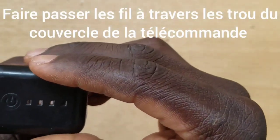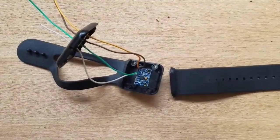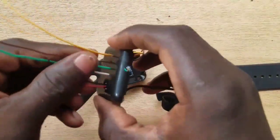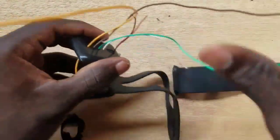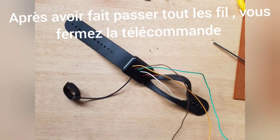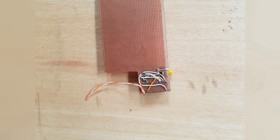Pass the wire through the remote cover hole and after close the remote. Now use the Dremel and drill the ball. If you don't know how to do this, you can watch my previous video.